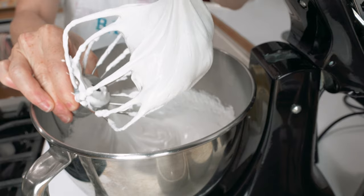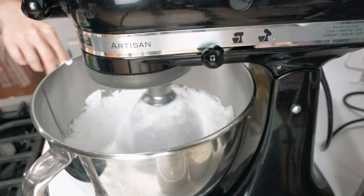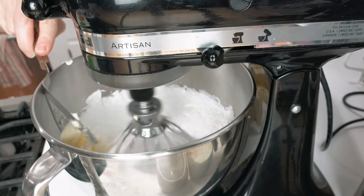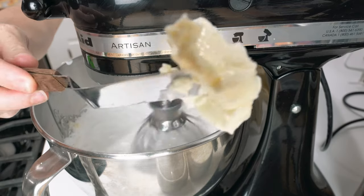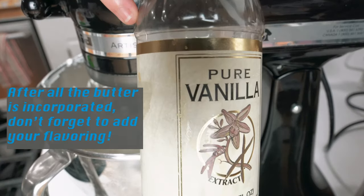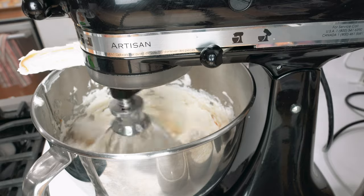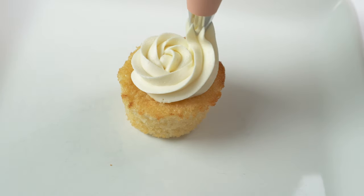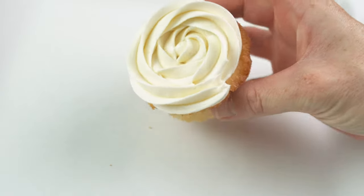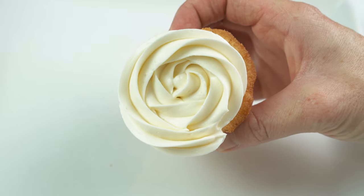With your mixer on high, pour in your sugar syrup slowly and let that whip up until your meringue has cooled. I like to make sure my meringue has cooled down to about 30 degrees Celsius so I know that my butter will not melt once I add it in. Once your meringue has cooled, you are good to go and add your butter. I like to cube mine up and add them little bits at a time — just drop in a cube of butter, let it whisk up a little bit, then put another piece in. Slowly drop in your pieces of butter until you have completely incorporated your butter into your meringue. You can store this in an airtight container in the fridge for up to a week and in the freezer for up to three months.